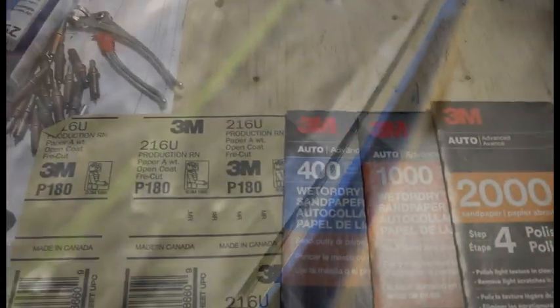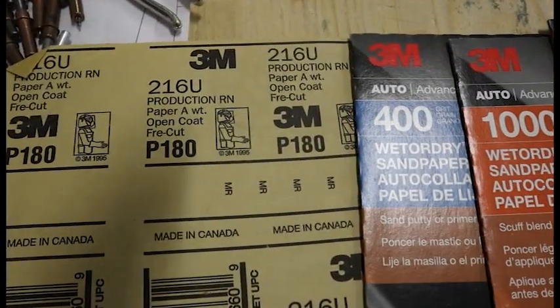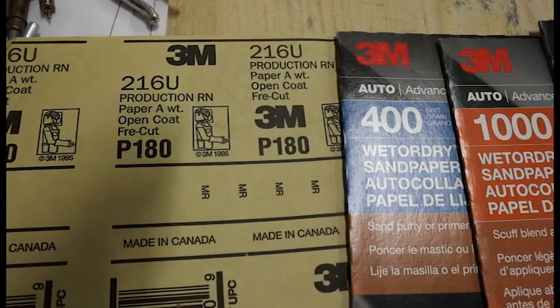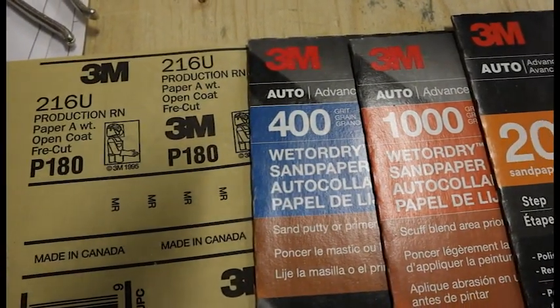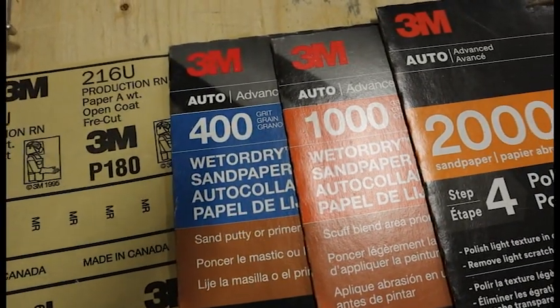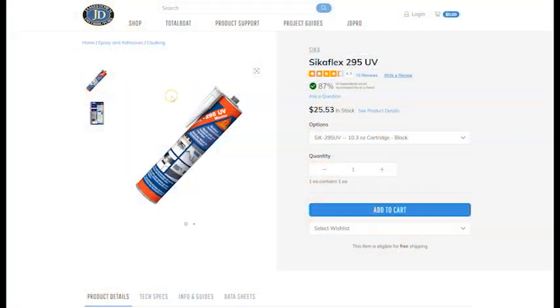One of the real keys to not getting a cracked canopy is properly finishing the edge of your canopy. It should be silky smooth with no visible scratches or pits anywhere. I go all the way to 2,000 grit sandpaper when finishing the edge — that's really key.